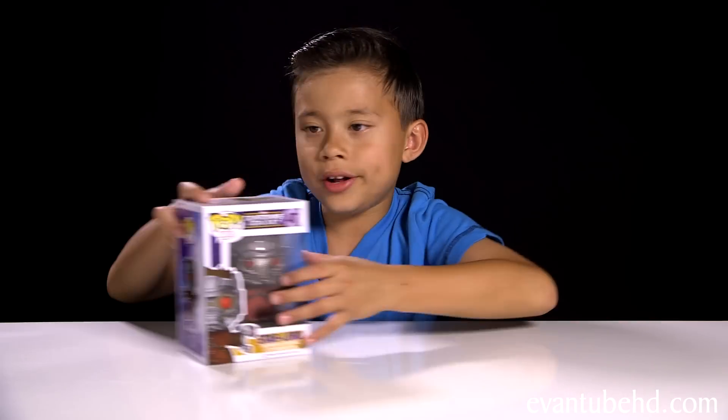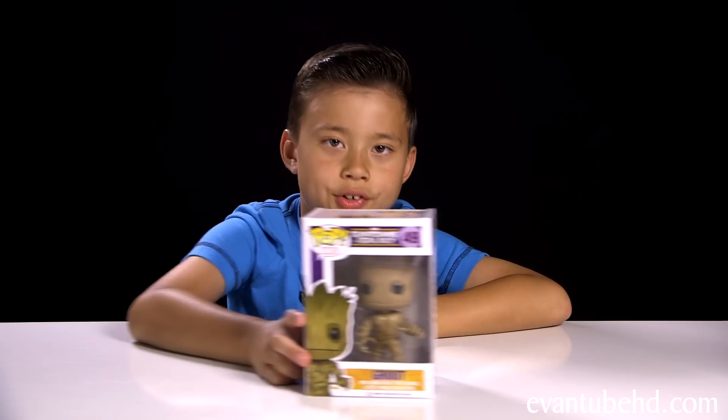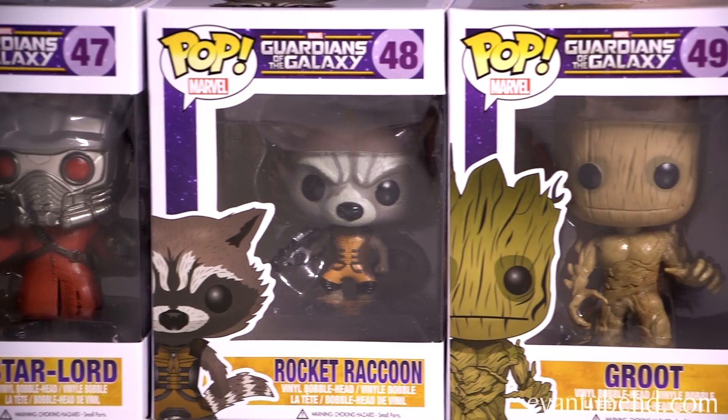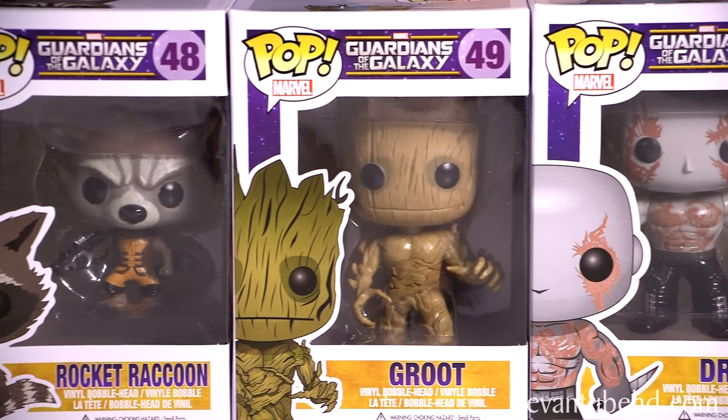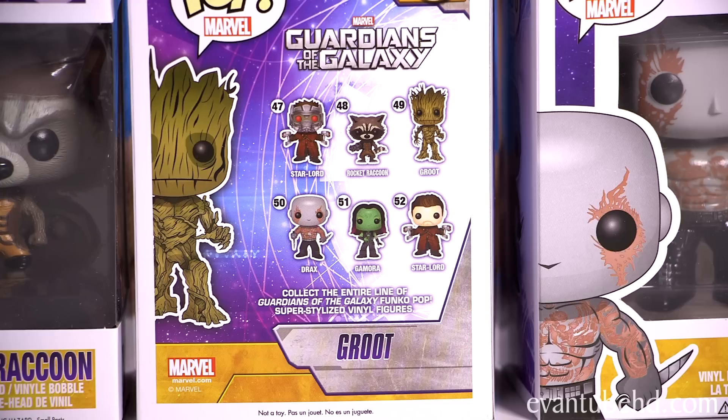We have Star-Lord, Gamora, Drax, Groot, and Rocket Raccoon. Star-Lord is number 47, Rocket Raccoon is 48, Groot is 49, Drax is 50, and Gamora is 51. On the back it shows all the ones you can collect. We're missing number 52, Star-Lord without a mask.